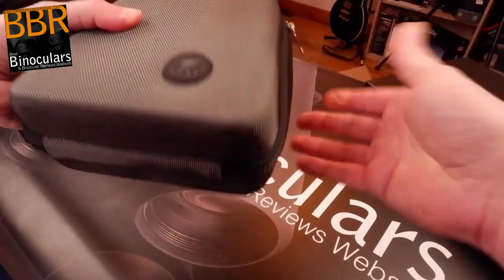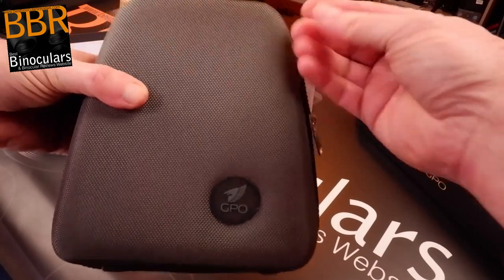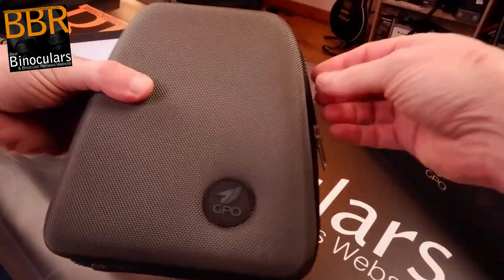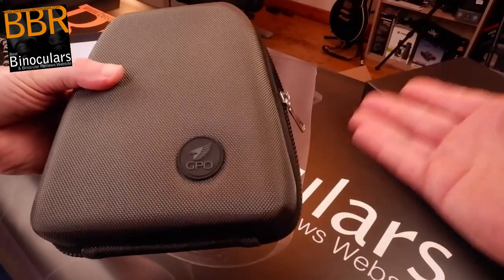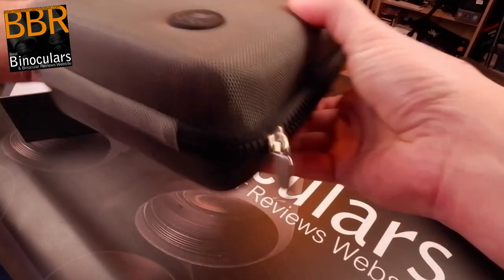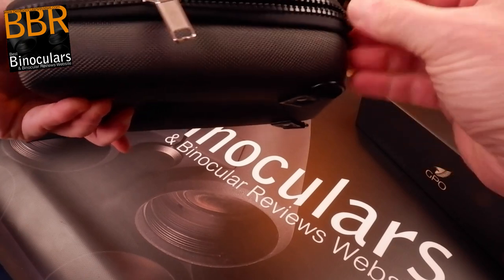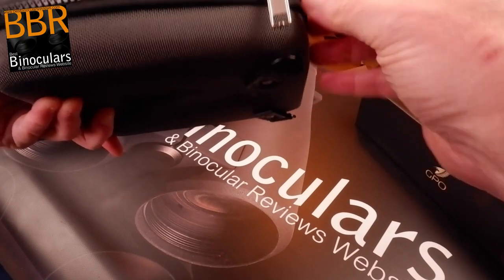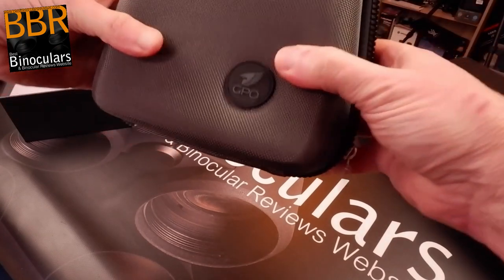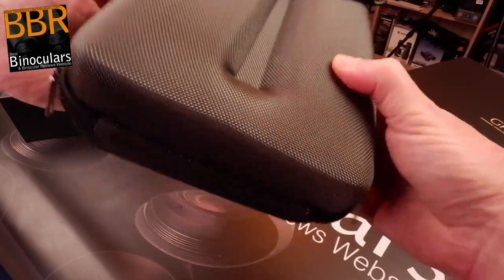On the positive side, it's a very secure system and your binoculars aren't going to fall out. The other options are a magnetic closure, which tends to be much quieter but not as secure, or Velcro, which is the noisiest and hardest to keep quiet. The zip itself looks very good quality — the teeth look like they should be long lasting enough. There's also a carry strap which attaches onto it.